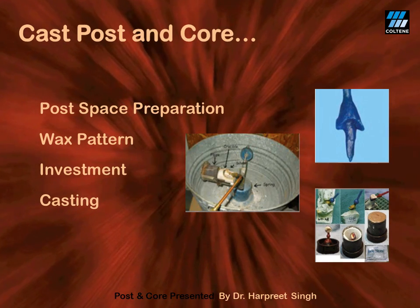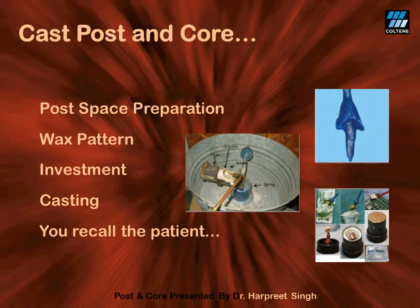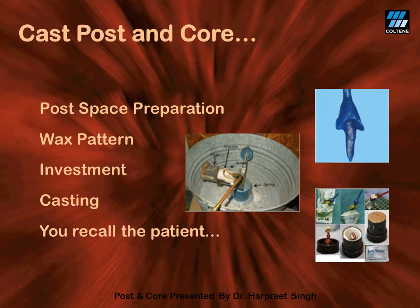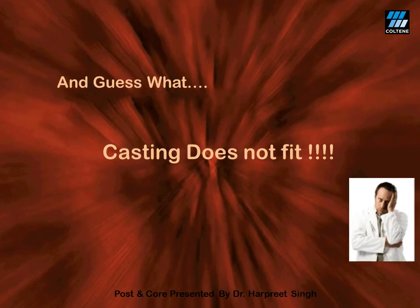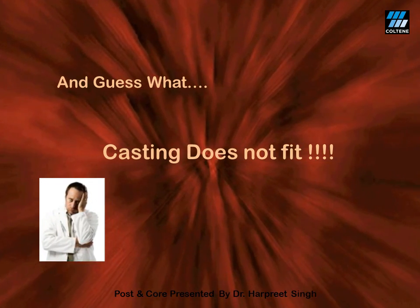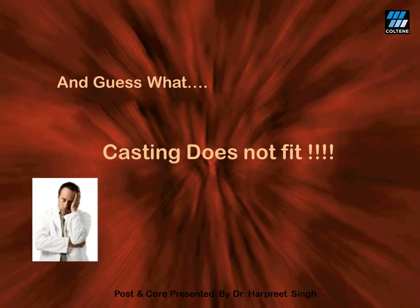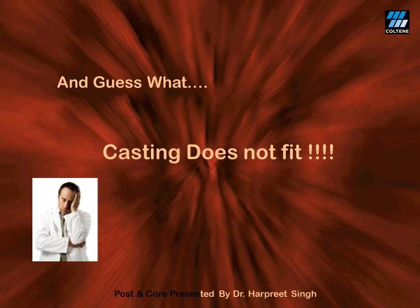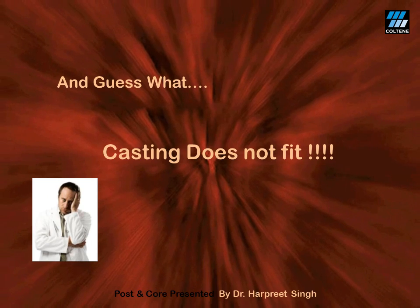Once the cast post and core is ready, you happily recall the patient expecting an ideal fit. But guess what? Your casting does not fit. And whom do we blame for that? Of course, the lab technician. But deep inside, we know that technical errors are perhaps nobody's fault. At the end of the day, who is at harm? Well, it's you and your patient.